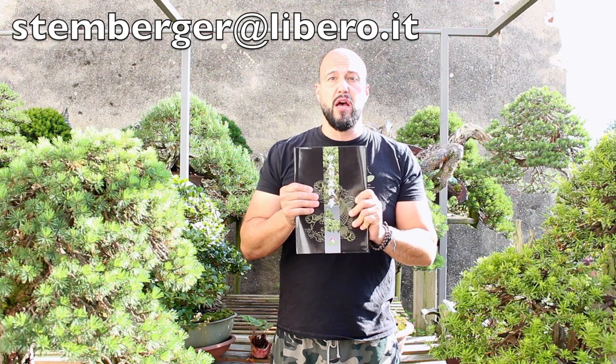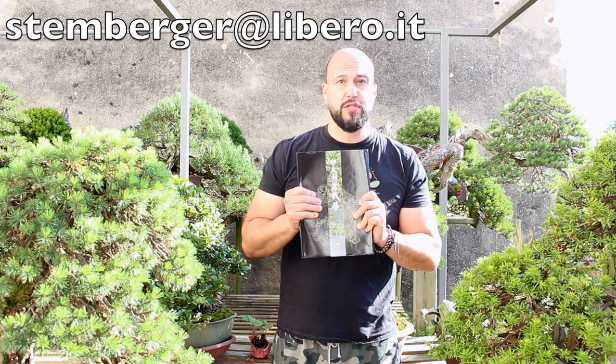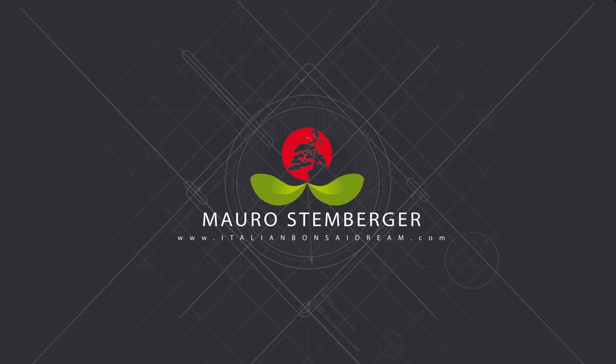Thank you so much for watching this video. I hope you liked it. If you want to know more about my work, send me an email to get my bonsai book, Bonsai Dream.